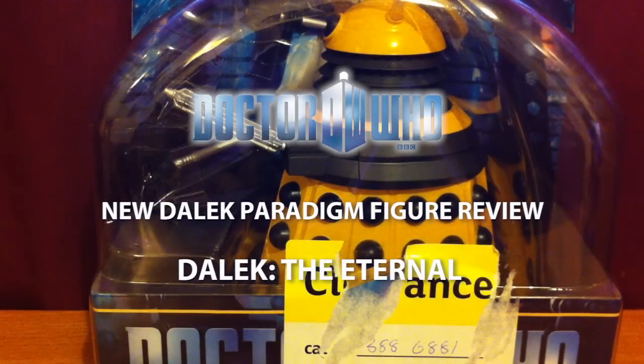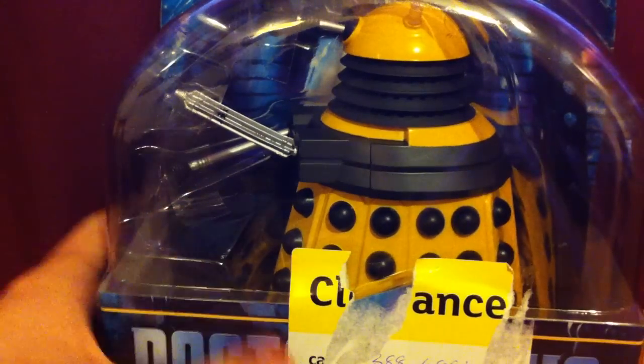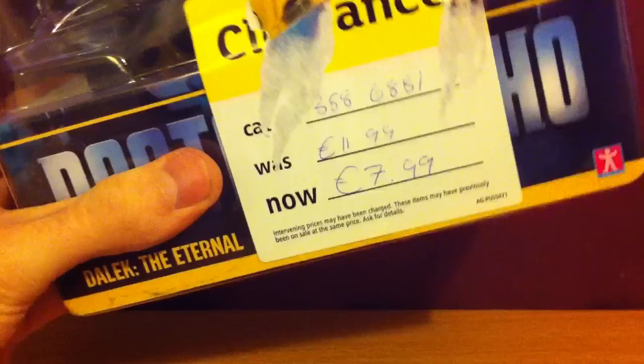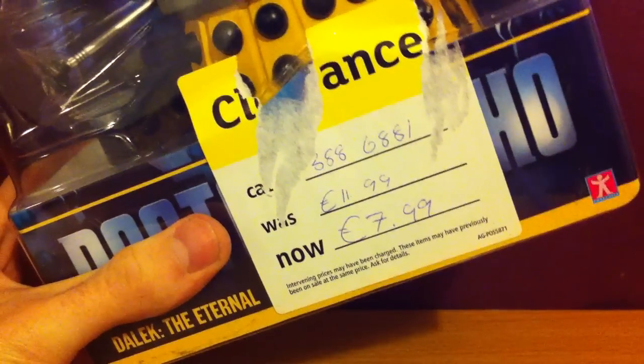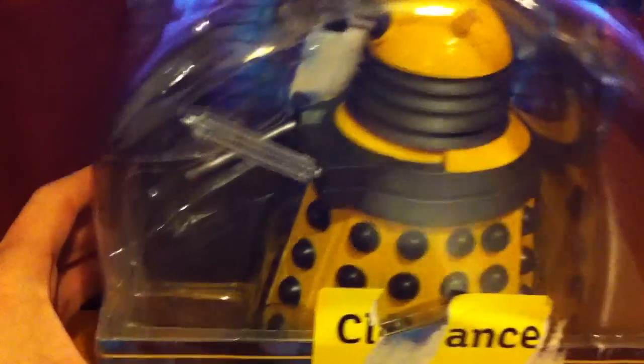This is my Doctor Who figure review of the Dalek The Eternal from the new Dalek Paragene collection. There are 5 to collect. I got this on clearance just like my other figures — it's not part of the Pandorica collection. I got it for 6€; it says 8€ on the packaging but I got it for 6€.